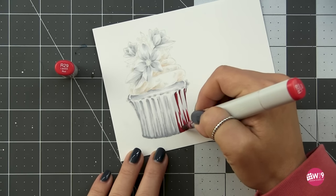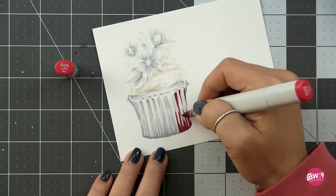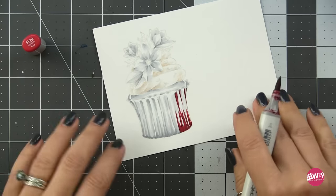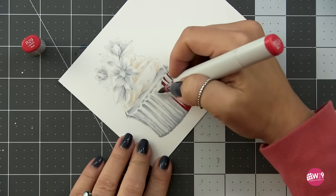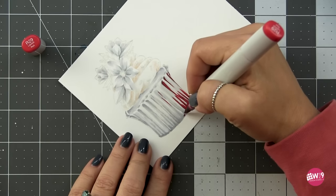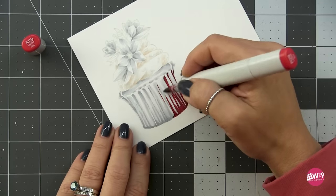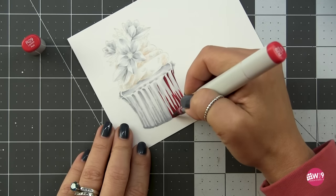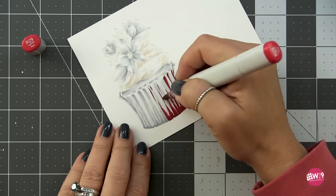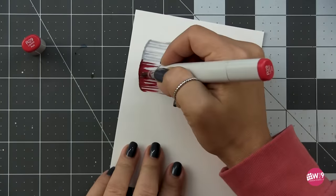Having that layer of C markers underneath actually makes this one marker behave like two or three different colors. Where it's over the C3, it's going to be deepest. Where it's over the C1, it'll be lighter. And where it's over plain white, it'll be even more bright. Basically we're getting three colors out of this one marker. This also goes much quicker because we already have that road map laid out.